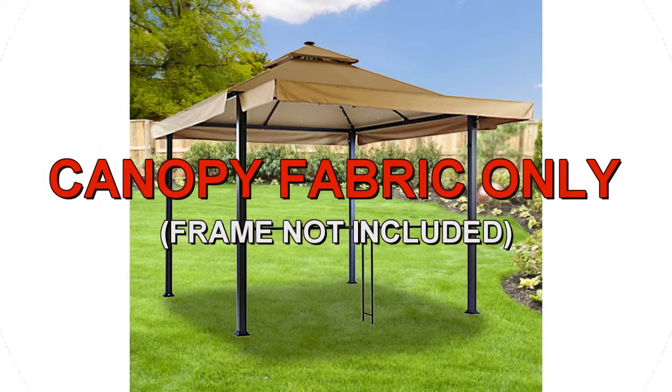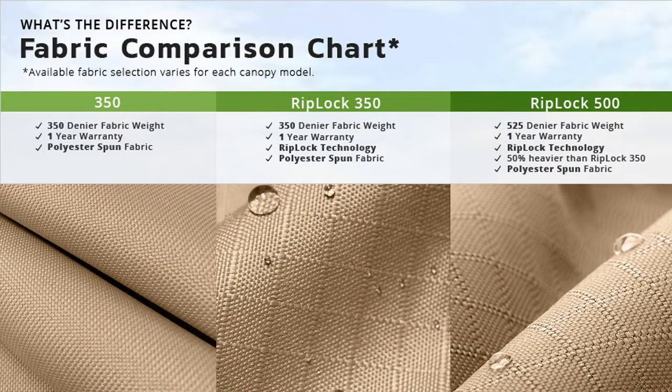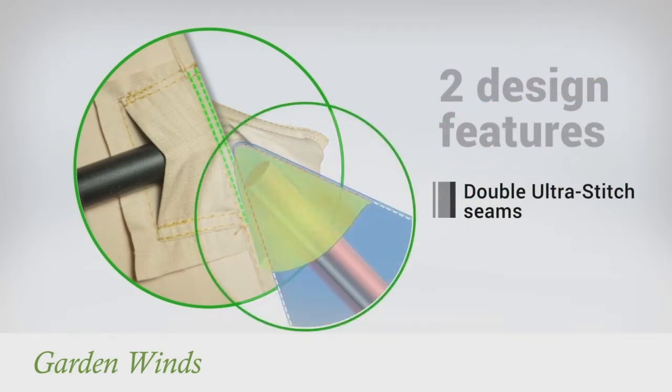GardenWinds offers a replacement canopy designed to fit the Backyard Creations Awning Gazebo. Our canopies are offered in multiple grades of fabric from standard 350 to our exclusive RipLock 350 and RipLock 500. RipLock is made with triple thread grid lines that add durability to the canopy. Our canopies also have Dura Pocket Construction with Ultra Stitch for added strength.